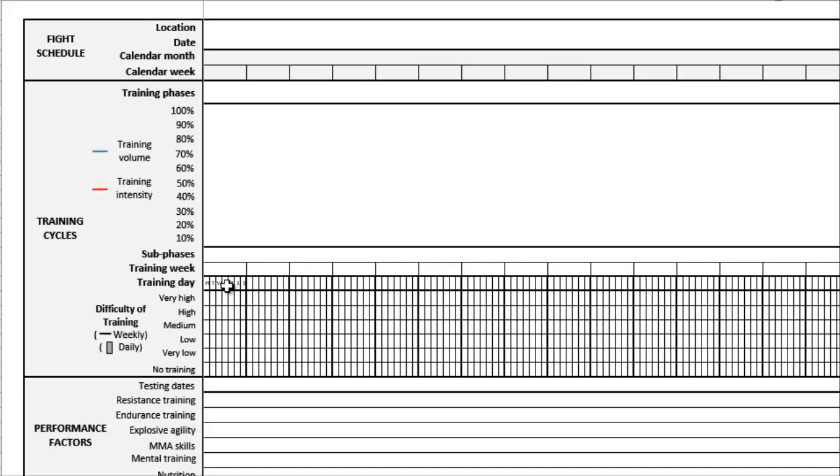Then we drill down from the big training phases into training sub-phases, training weeks, and even the training day. All that information goes across here — training weeks, training days, broken down into Monday through Sunday. Below this we have the difficulty of training, scheduled on a weekly and daily basis. Difficulty can range from no training at all — because you've got to have days off — all the way to low, medium, high, and very high training difficulty.